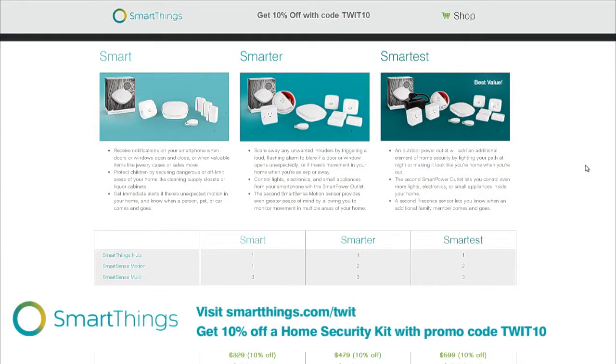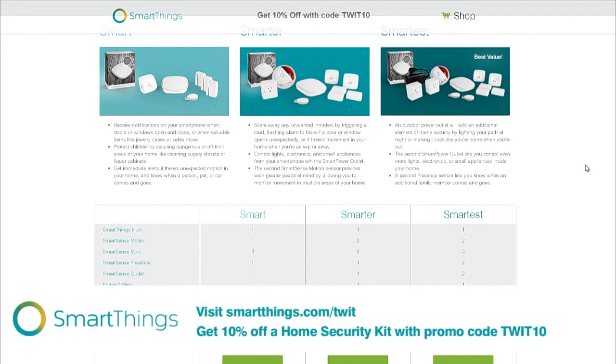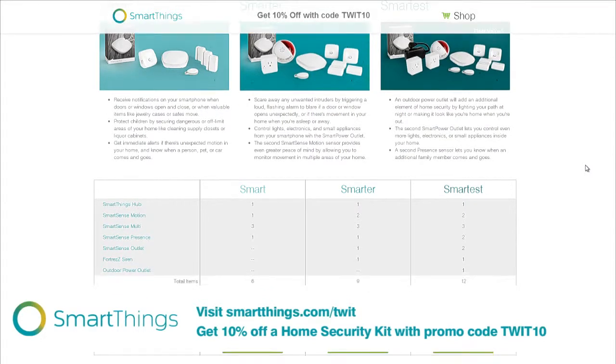So you get this whole kit with this basic SmartThings kit that'll turn your home into a smart home within minutes, because it's very easy to pair. You just pull the tab out of the device, it all pairs up automatically and instantly. No wires to run — it all plugs in, it's all wireless. And there is a growing community, over 5,000 developers now, who are creating new ways to use SmartThings.